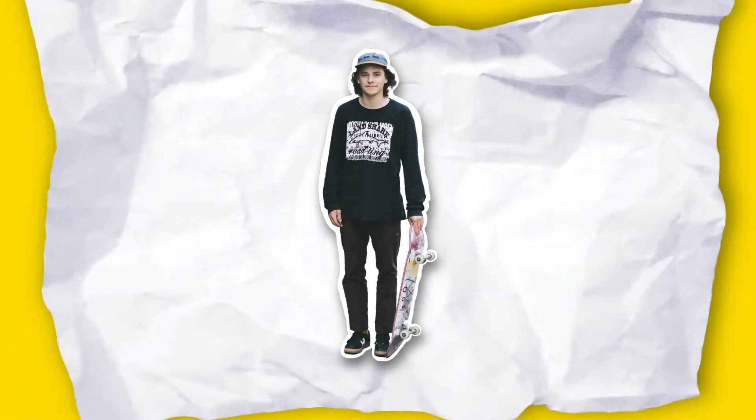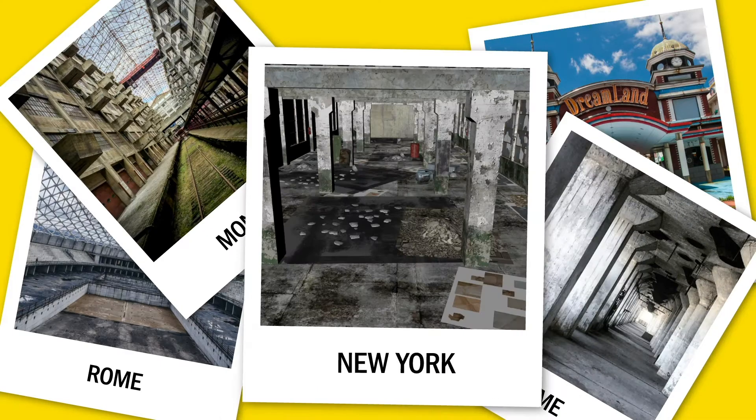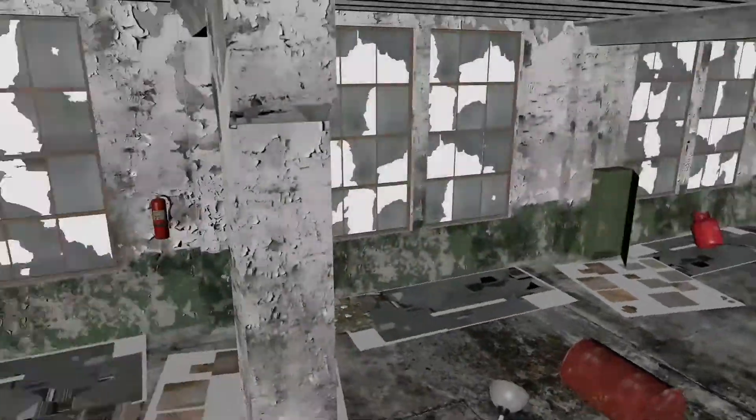Since the shoes are built for them, it's only fair for them to check the quality. Skaters have always had an itch for skating in places they're not supposed to, so we will find abandoned buildings worldwide and build Vans Test Labs inside.